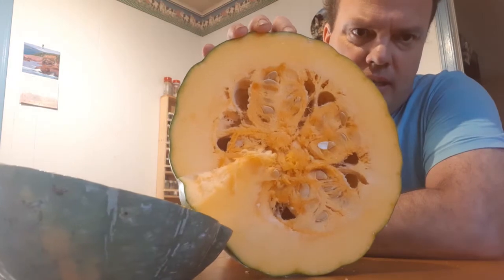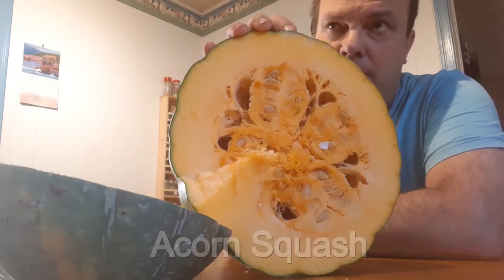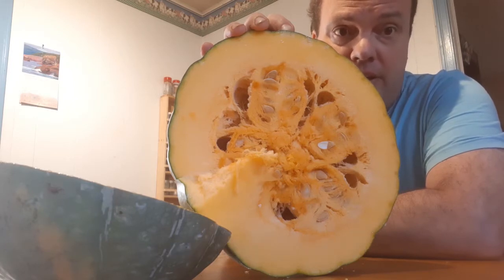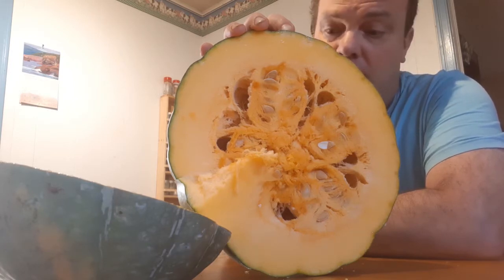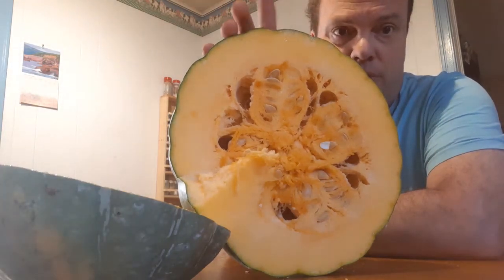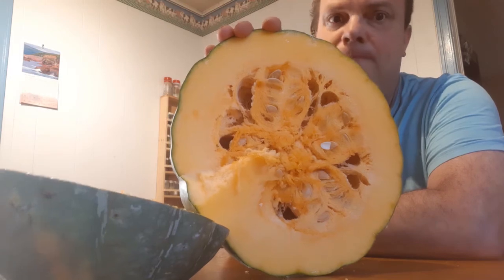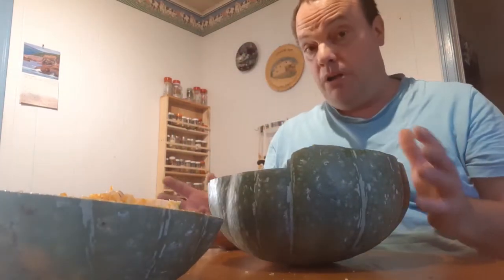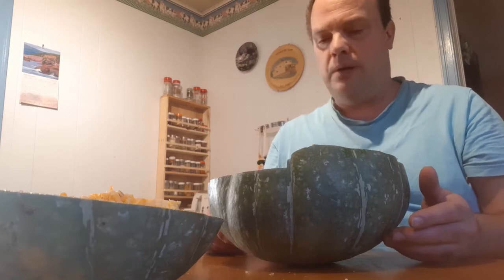That looks like a squash that I grew one year — can't remember the name of it. But I'd say that's what happened: Dills Atlantic Giant got crossed with that squash I grew the same year that I grew the last Dills Atlantic Giant. I hand-pollinate them as you probably already know.